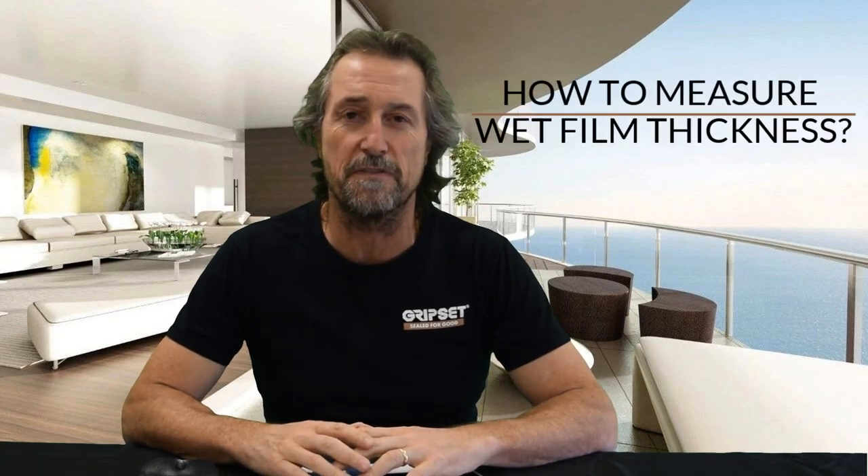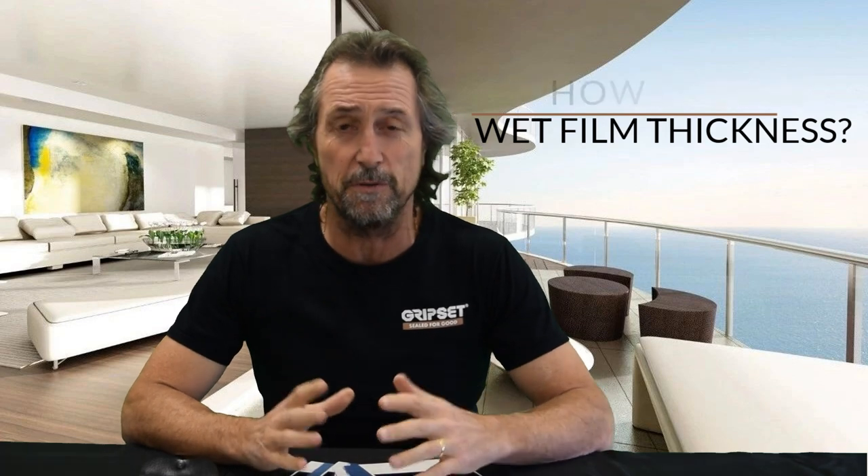Hey everyone, thanks again for joining me on Sew It For Good. Today we are talking about how to measure film thickness with your wet film. For those of you that use liquid membranes, film thickness is everything — it's the most important piece of what you do out there to ensure that you're going to achieve your membrane to specification.